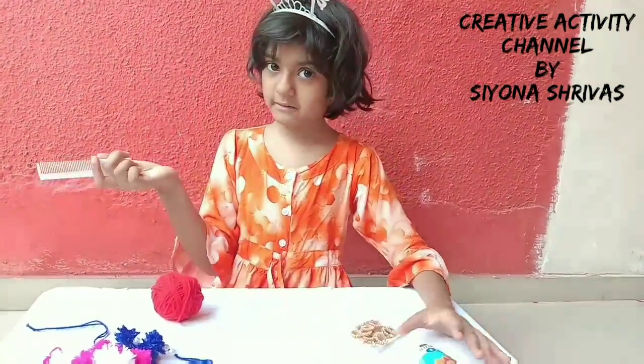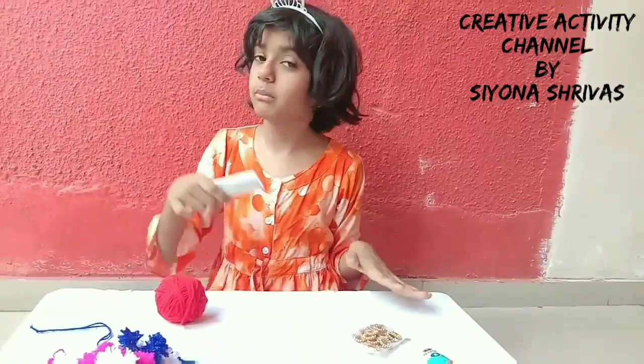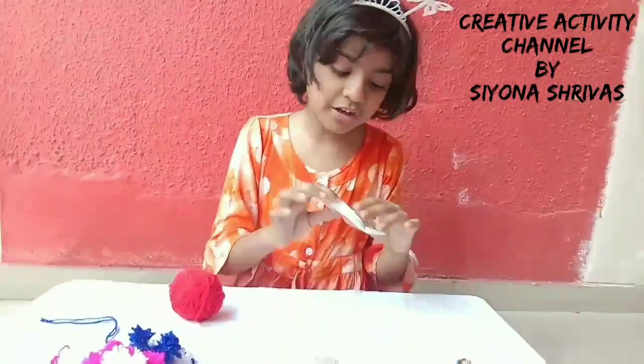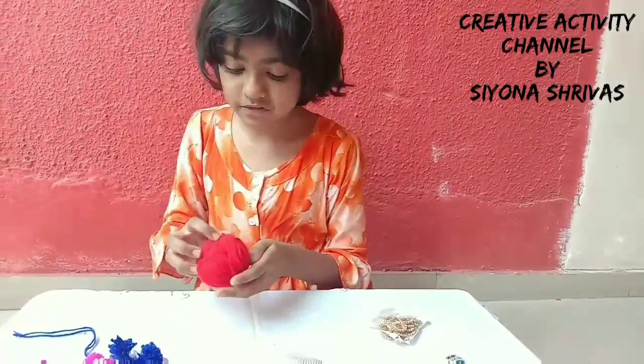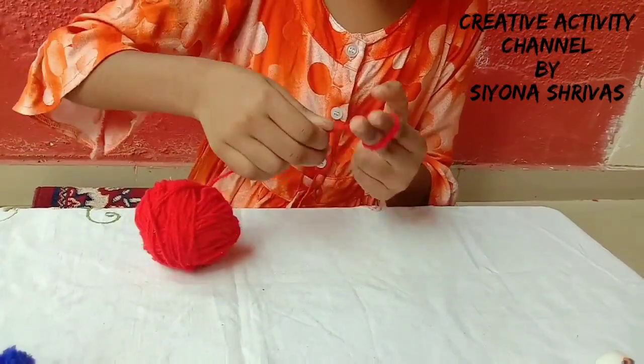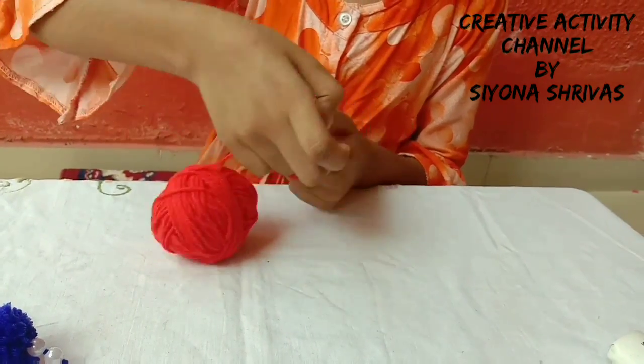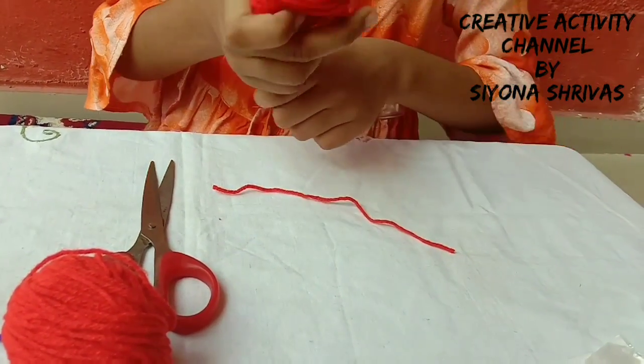If you haven't seen it, I will show you. We need a comb — a small comb. This is a decorative material. And we need red wool. You can use it. Now, we will cut it.